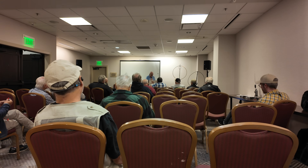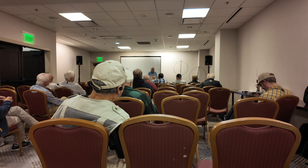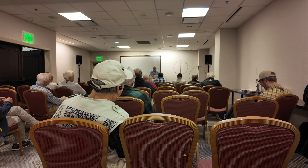I made eleven contacts. Wow. Anybody beat eleven?